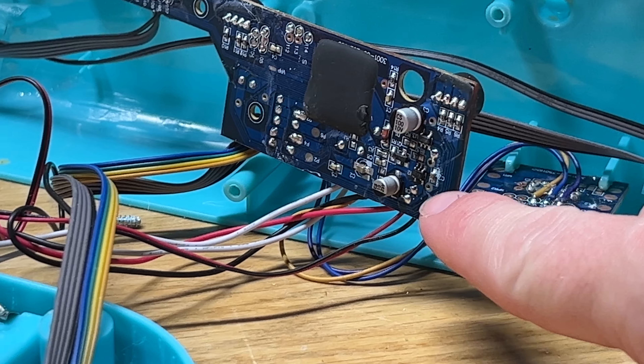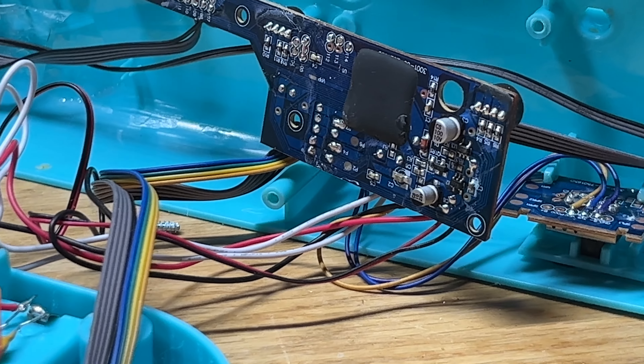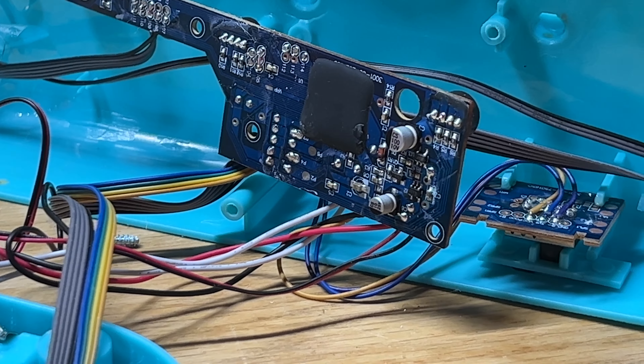Right there — that's the corrosion I'm talking about. Let's see if this fizzes up. If it is corrosion, it'll usually bubble a little bit if you put some vinegar on there. All right, it looks like it didn't really bubble, but whatever was on there is gone now.